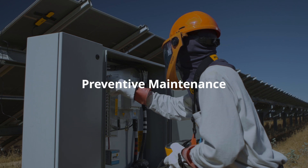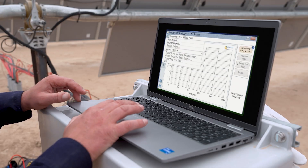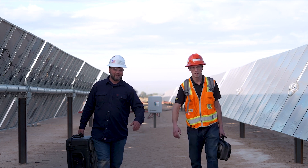Preventative maintenance: technicians should be running regular preventative maintenance checks to avoid system downtime whenever possible. Fluke thermal cameras make it easier to quickly identify defective cells or connection issues in solar panels.